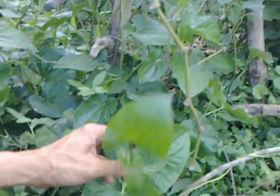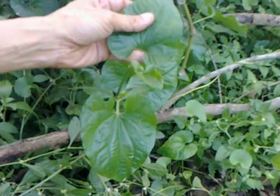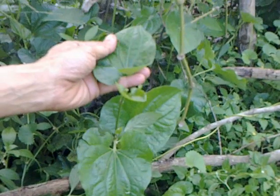This is called Piper longum. This one belongs to the pepper family, but it is a ground-hugging herb that grows on forest floors. It is good for a crop for shady areas.